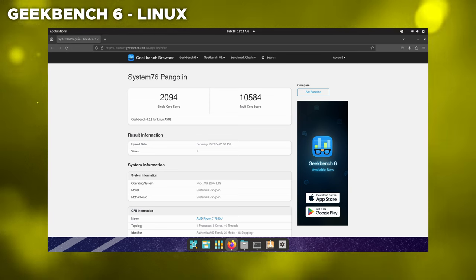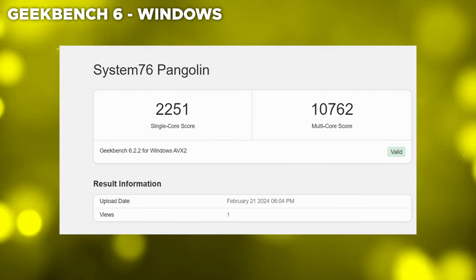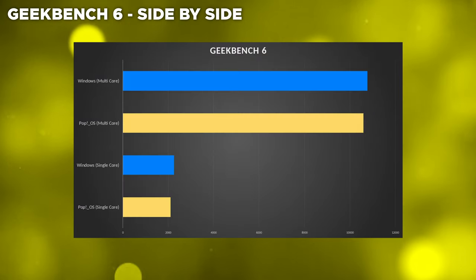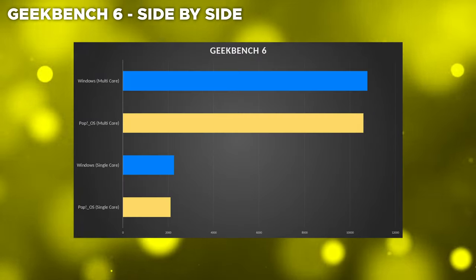We installed Windows — specifically Windows 10 — with official AMD drivers, and ran some benchmarks on the Pangolin with both Windows and Linux. First up is Geekbench 6. What was really interesting was Linux was actually a little bit lower — about 200 points lower on single and multi-core. I was pretty shocked to see this because Linux generally has lower overhead than Windows. But the story changed quite a bit when we started doing real-life benchmarking.